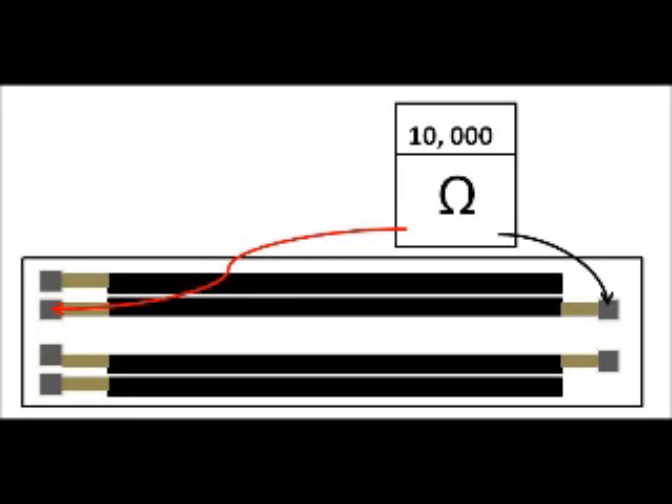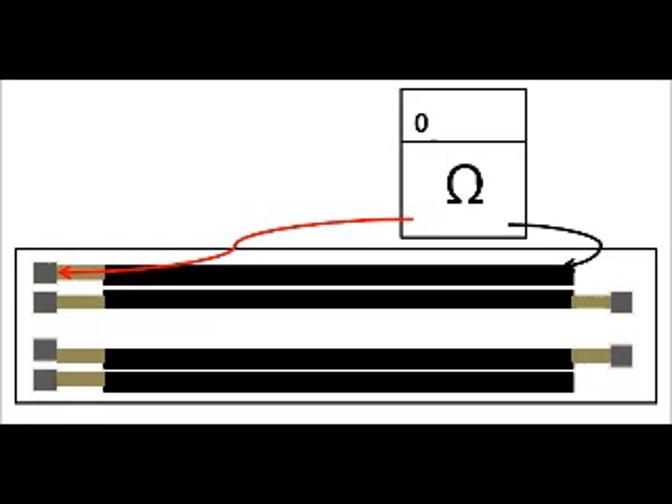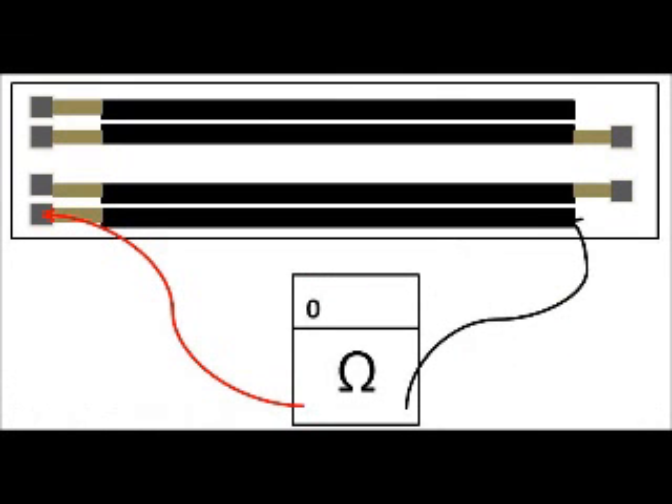You need to measure these resistor strips. Put your multimeter onto the ohms setting and put your probes from one end to the other on the two strips in the middle — you should get a reading of about 10,000 ohms. On the other strips you should get a reading of about 0 ohms, which is no resistance — it should just be conductive. Do that for the top one and do that for the bottom one.